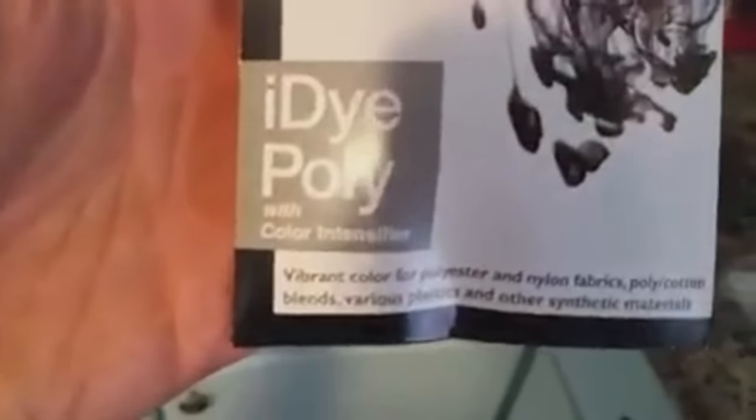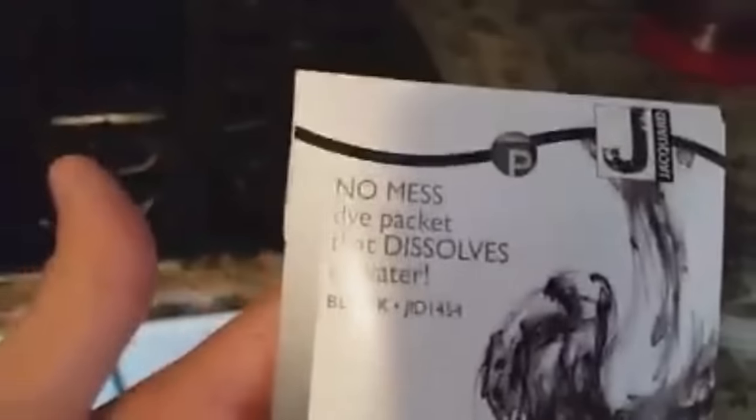I dyed this wig using a synthetic fiber dye called iDye Poly. You can get this at most craft stores or online. I mixed the dye into the pot before putting my wig in. I also soaked my wig in cold water first since dye tends to stick to fibers better when they're drenched in cold water.